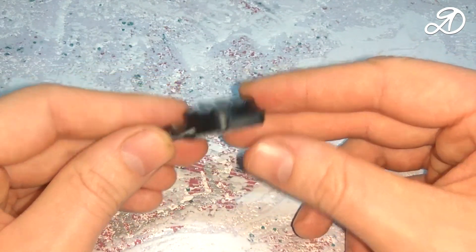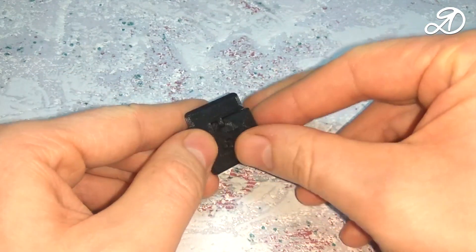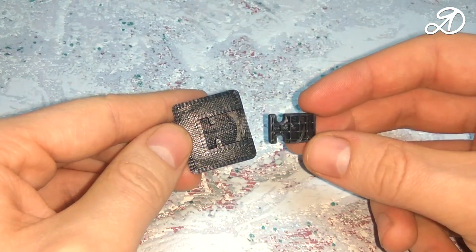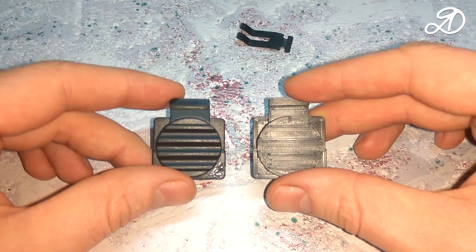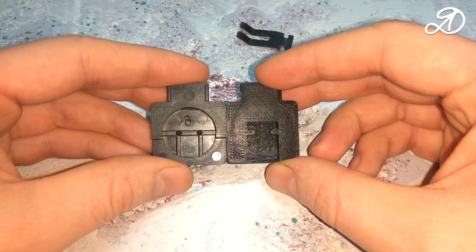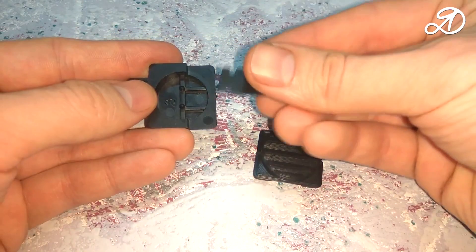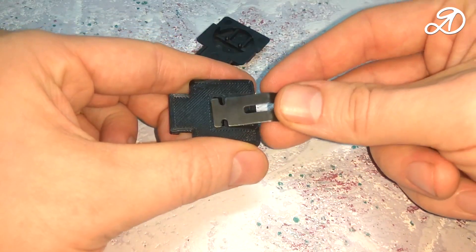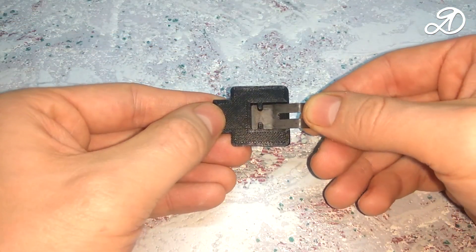When printing, support was used, which I will now remove. Support separated very easily. The surface quality is good. Now let's compare it with the original part. Offset 0.3 mm.